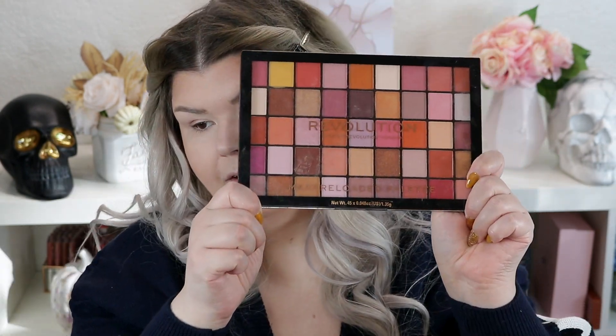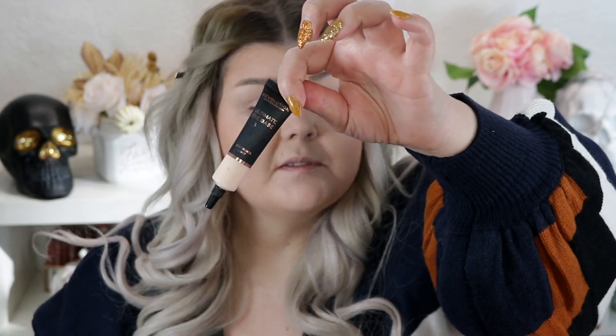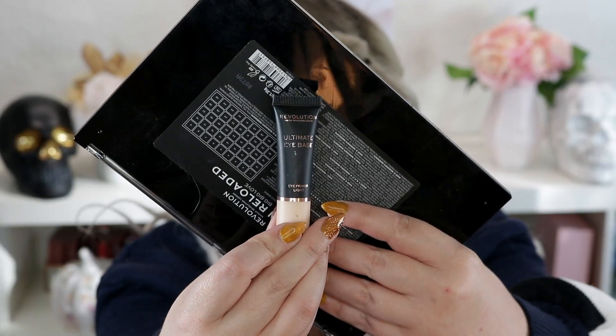This is an absolutely perfect neutral palette, especially if you like reds and pinks. I have already primed my lid. I am now obsessed — I have used this any time I've done makeup. Even when I don't really put anything on my lid, I still put this on because it covers better than any concealer. Ultimate Eye Base from Revolution. Obsessed.